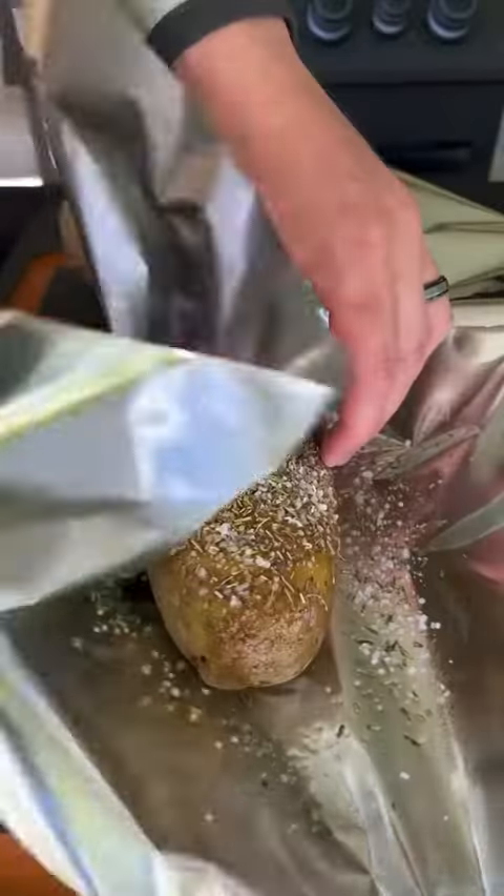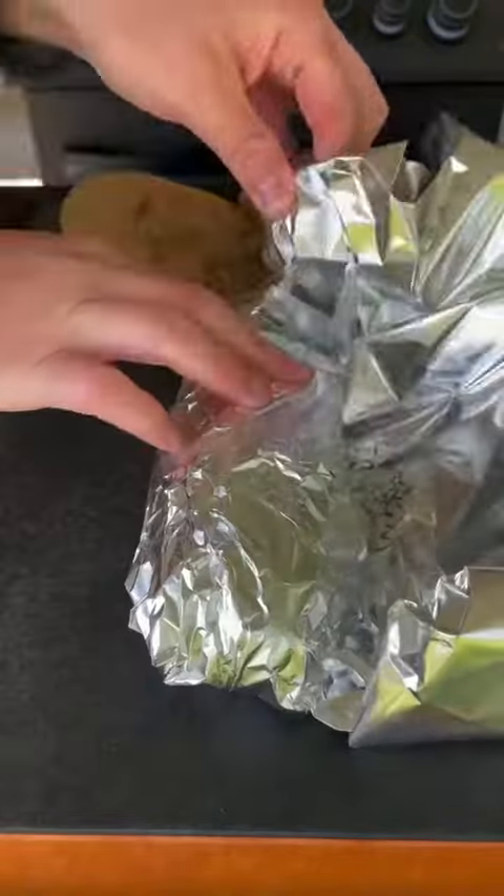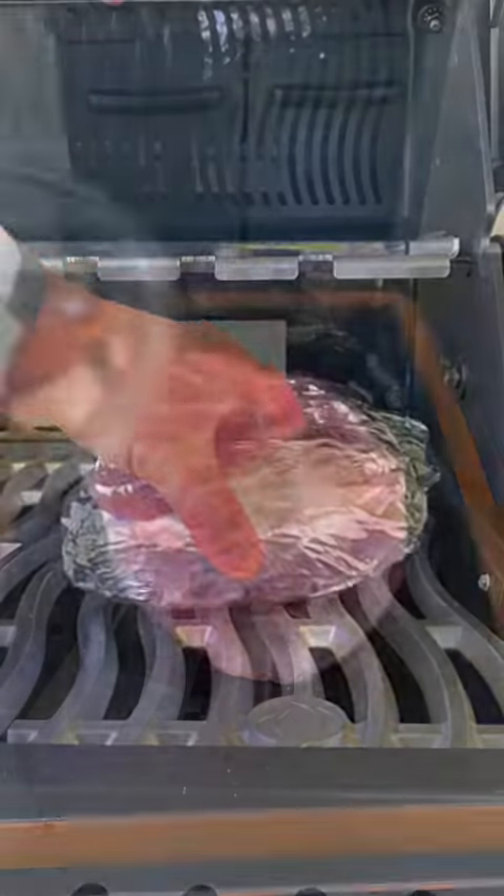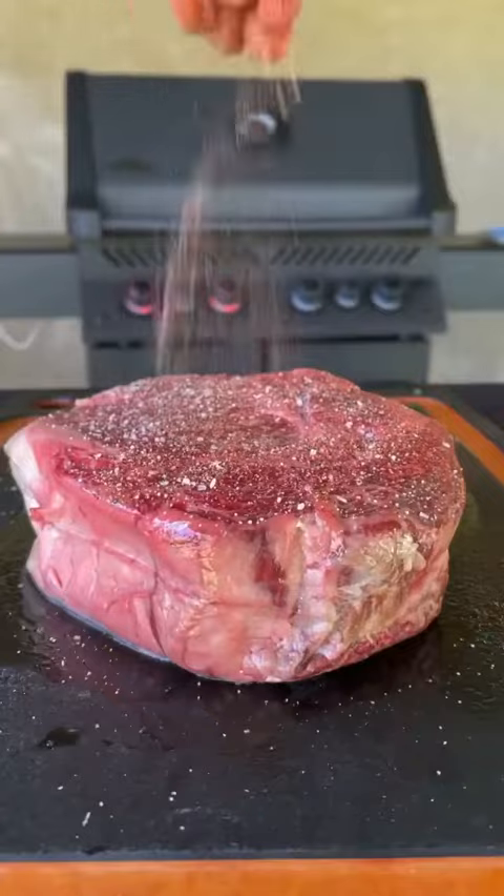We're going to spray with some duck fat and some salt, go ahead and wrap that baby up in some tin foil, and once you get that rolled up, place it on the grill at 375 and let it go.